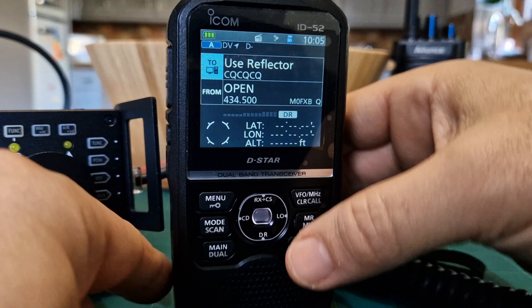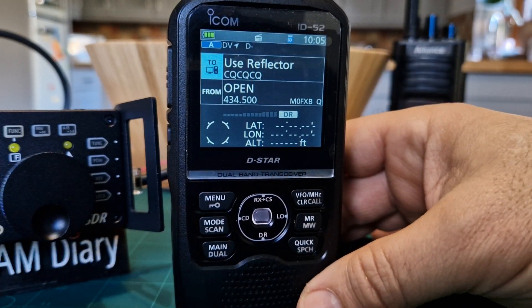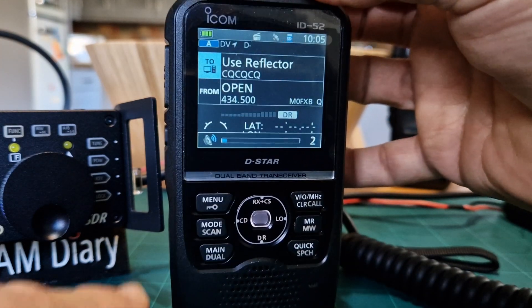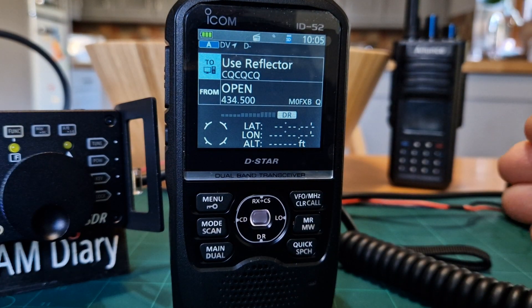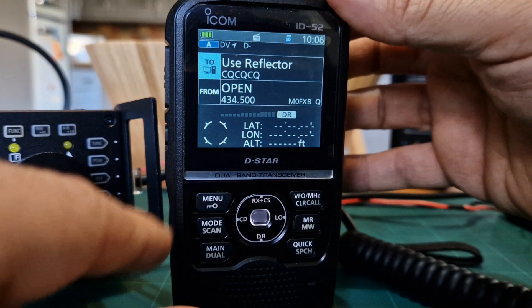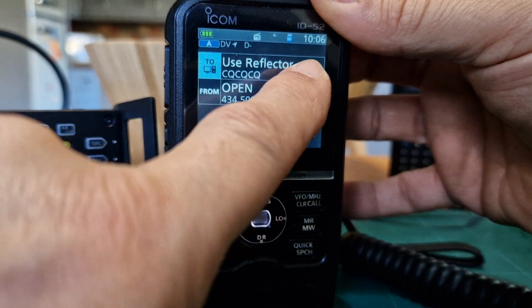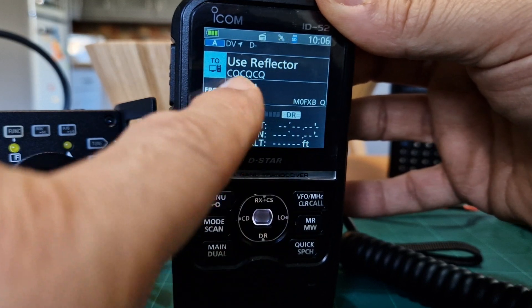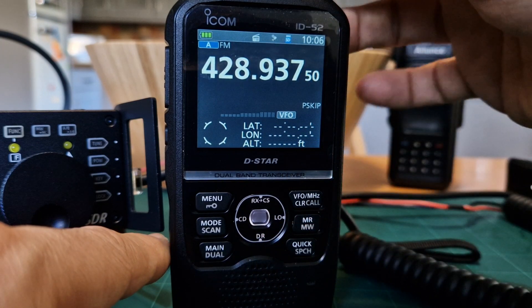At the moment we're in DR mode. DR mode is the way that ICOM have decided to package the D-Star system, so you have your selection of who you're going to - it says 'to' with the reflector - and then it says 'from', and that could be a repeater or it could be your hotspot at home.